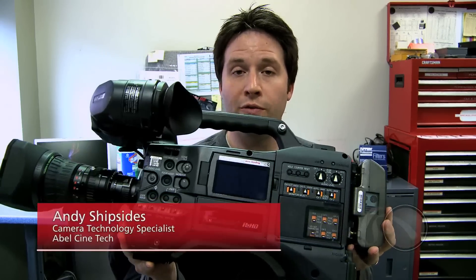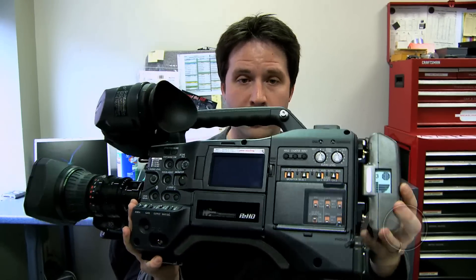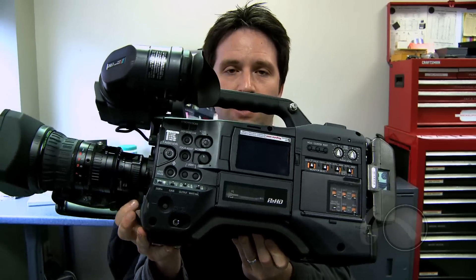Hey everyone, Andy here with the brand new HPX370 from Panasonic. This is the upgraded version of the HPX300. If you've seen my video series on that camera, you'll already know this camera. This is basically the same body, same lens, same viewfinder as the HPX300 and really the same feature set — but what they've done is changed out that sensor. The 3MOS sensor has been changed for a newer sensor with some really major improvements. We'll talk about that, but first, what else has changed?